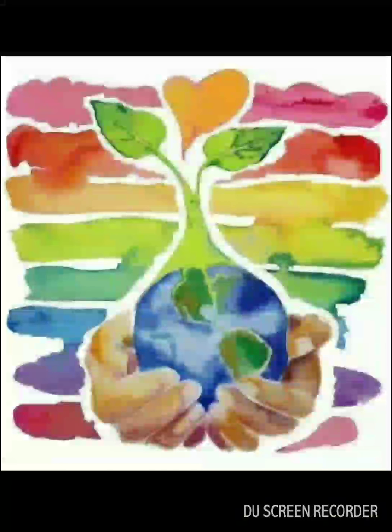The first one is a colorful poster with Earth held in human hands. It shows that if taken good care, our Earth will flourish.